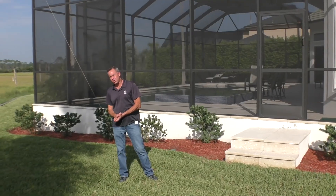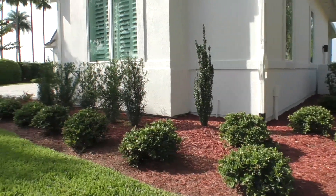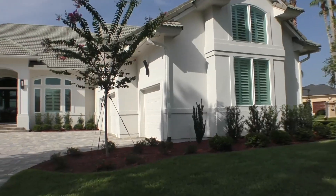If you have any questions or would like to get a consultation on a project like this, please reach out to me at Earthworks. Once again, I'm Matt Barron.